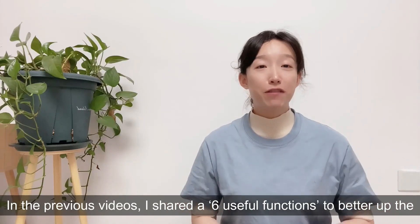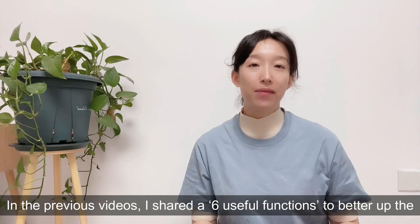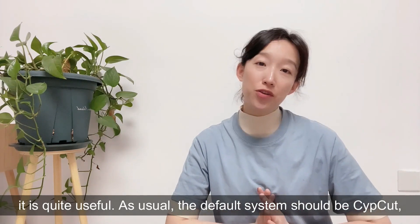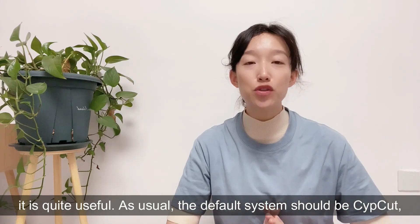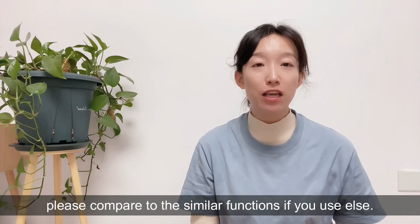In the previous videos, I shared 6 useful functions to better up the cutting process. If you haven't checked it, please click the video up here — it's quite useful. As you know, the default system should be SubCut. Please compare to similar functions if you use something else.